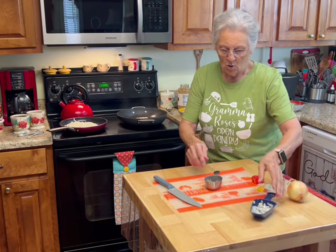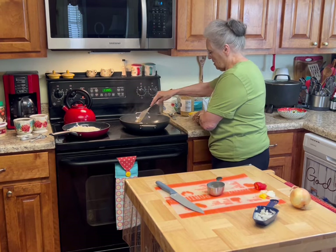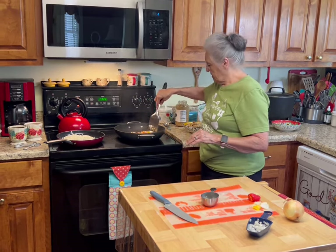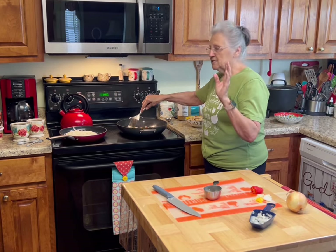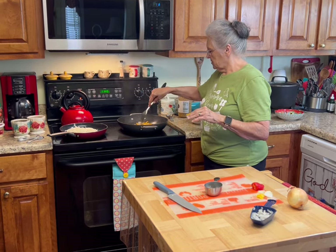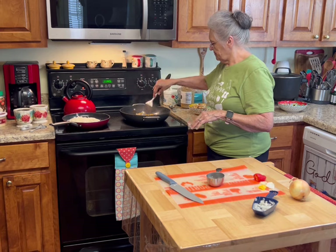I added about a half cup of onions. I'm going to let these caramelize — it'll take probably three or four minutes on medium-low. I want some of the water and juice to cook out of them, and for them to get transparent and caramelize a little bit.